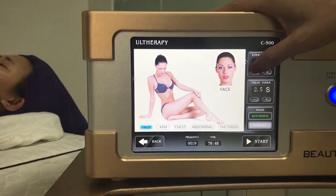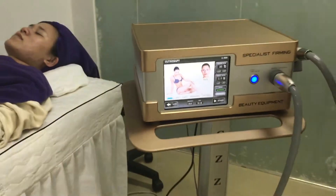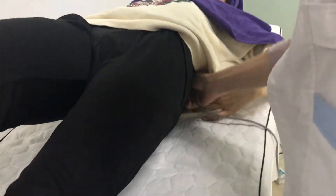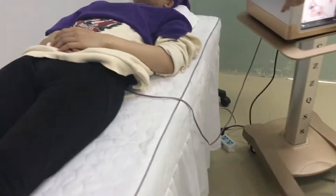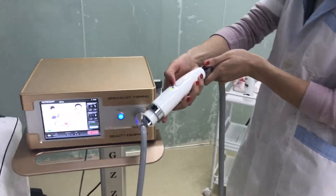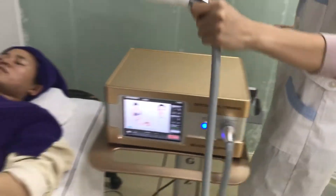Now I am going to show you the treatment on the base. First, we should put the neutral pack on the back. I am going to start. Here is the indication line showing where the machine is working. The red light is priming.